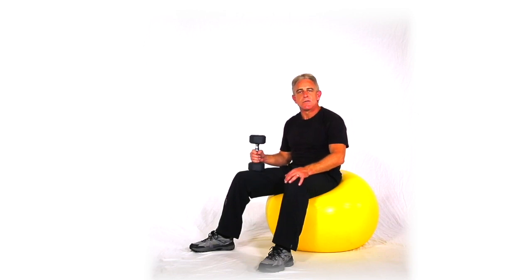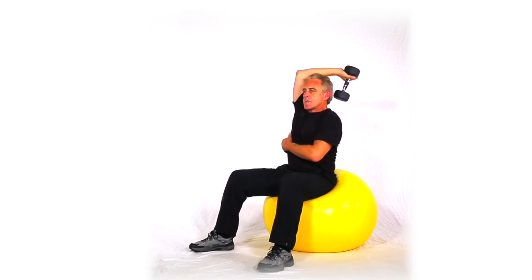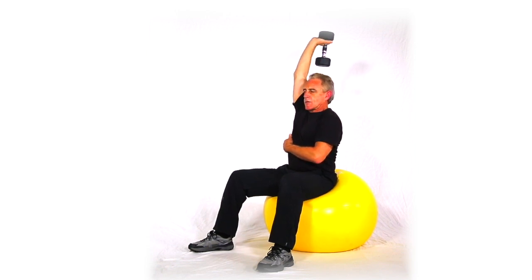All right, this next move is a V-cross tricep extension seated on a ball. We're going to alternate the hands though. Elbows high, tight, good stretch, nice good V-extension up to the sky.